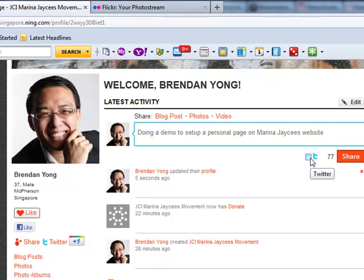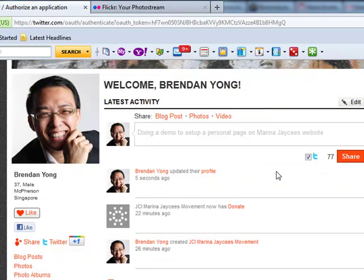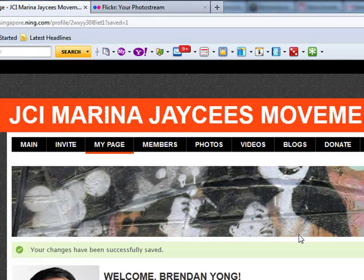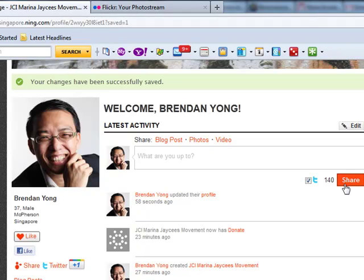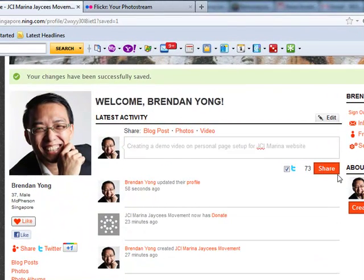If you have a Twitter account, you can even link it together so everything is very well connected. This will work for Facebook as well as other applications like the photo sharing app Flickr, which you'll use later on. Once I click share, the system automatically sends a message to Twitter and your blog post is also shared on the site itself.